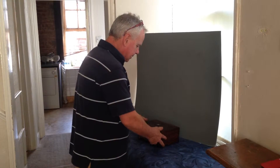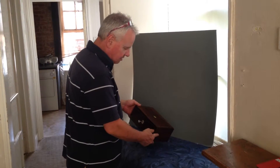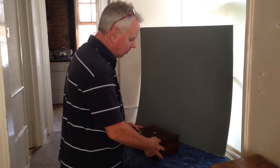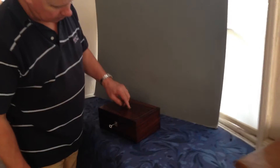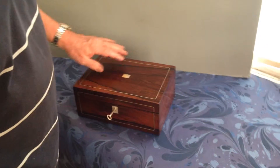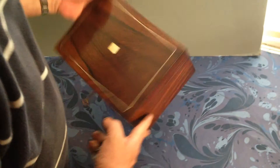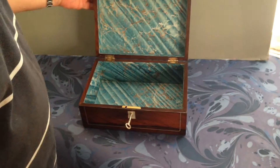This is a nice size William the Fourth, early Victorian, 1835 to 1840, Brazilian rosewood box. It's got mother of pearl escutcheon, a key escutcheon, and a top escutcheon. It's pewter inlaid, a very nice pretty piece of rosewood, and it's got a nice relined interior.